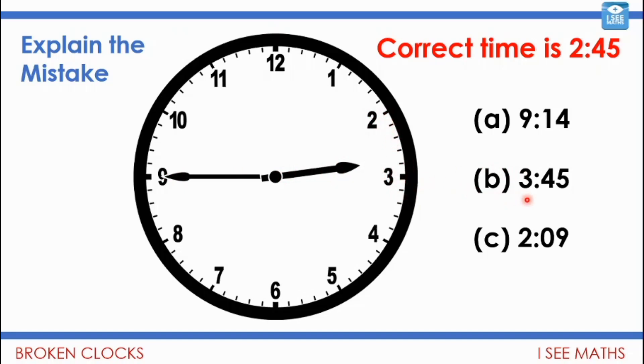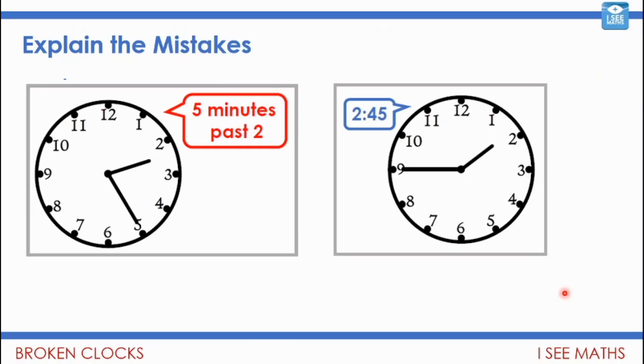How might someone think it's 2:09? They've got the hour hand right — it's 2 hours, not 3 — but they might think it's 9 minutes past if they think the minute hand is counting up in ones. Of course it isn't: these mini lines are for the minute hand counting up in fives. Now have a look at these two clocks — can you explain the mistakes children made when giving the times for these two clock faces? Pause the video.